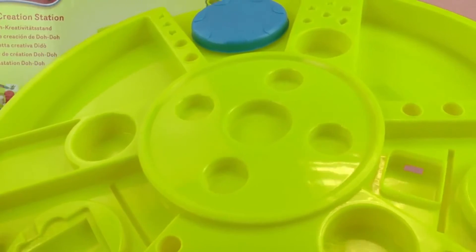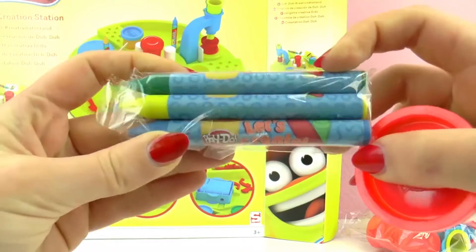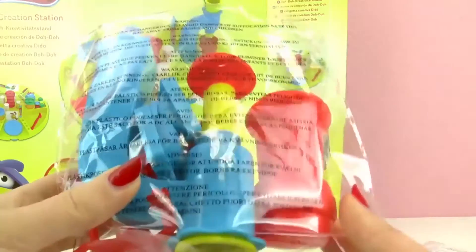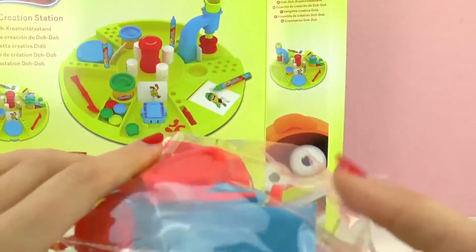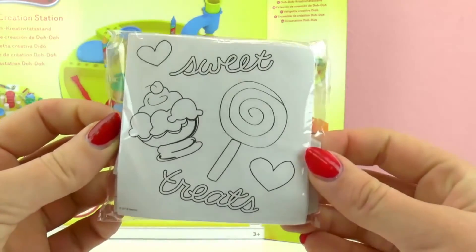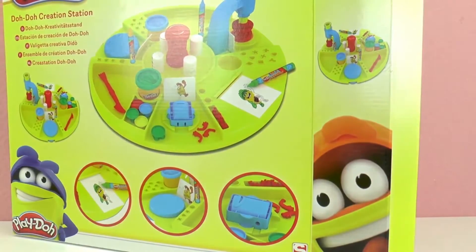This is the base — you can stick your crayons, clay, and papers in here. Here we have three wax crayons: green, blue, and yellow. It says on them 'let's create.' Apart from that, we have red Play-Doh and a lot of small pieces — this looks like a press for molding or maybe a stamp. We have different papers for coloring, so it's like a small coloring book. And here we have another Play-Doh in light blue. That's about what we got in the box.